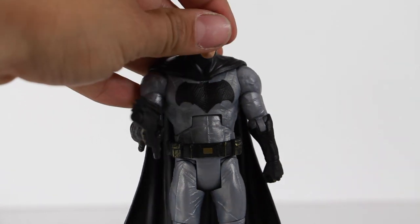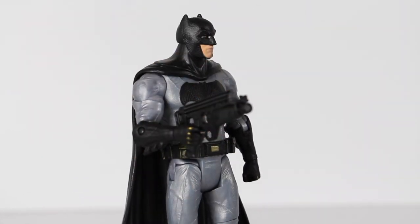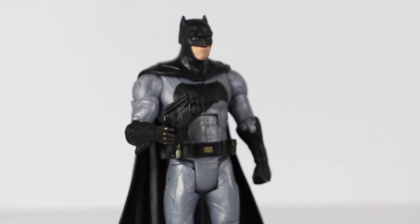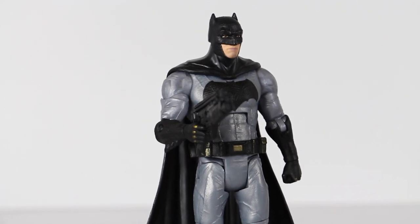But let me know what you guys think about this figure. Do you guys like it? Are you going to pick it up? Let me know in the comments below. These are hitting Toys R Us guys, so make sure you hit your Toys R Us. Beat the scalpers. Thanks for watching guys. Hit that like button, hit the subscribe button. We'll see you guys later. Take care. Peace.